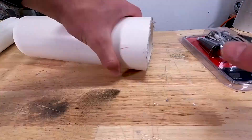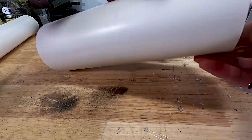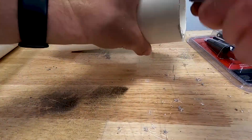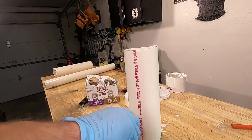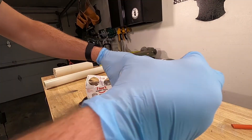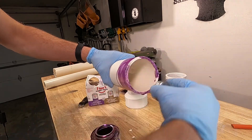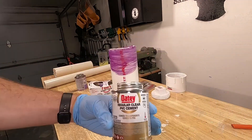When you cut PVC, it's important to de-burr it afterwards. This prevents anything from getting caught on there, and it also ensures that you have a proper bond when you use the PVC cement. While using the PVC cement, you are going to want to use the primer first, and then the actual bonding agent. This just ensures that you have the best possible bond that you can get.